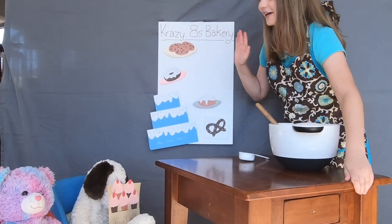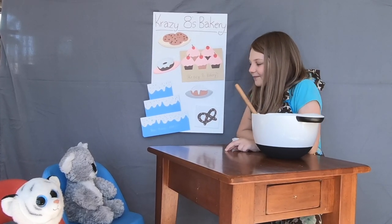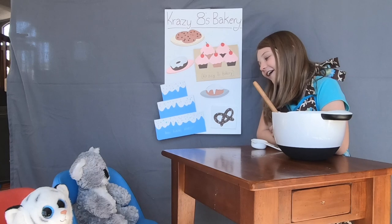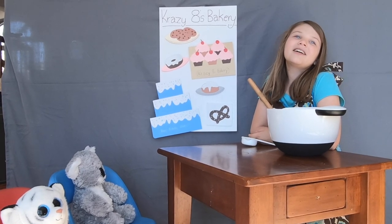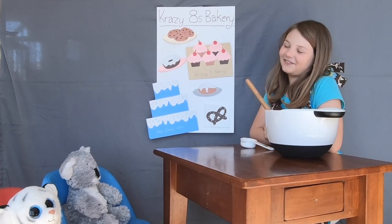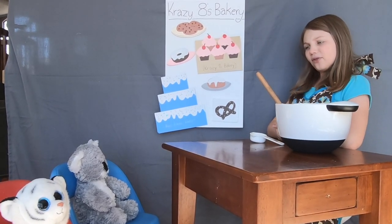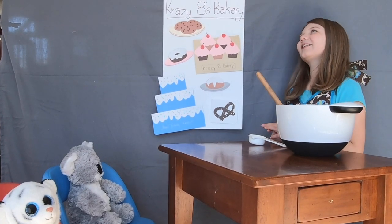Oh, welcome to Crazy Eights Bakery, how can I be at your service? You want a cake — how many tiers? Three? Three, that's a fine number. What's the occasion? Your daughter's turning five! Oh, I remember when I was five, so long ago. What's her name? Oh, Mary! That's a delightful name. Do you want icing or sprinkles? Both? I can do both! Any particular flavor? Blueberry? Oh, I love blueberries too!